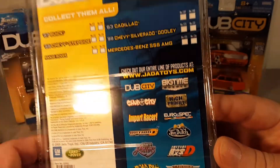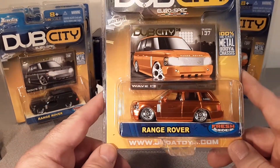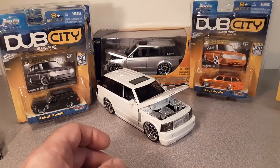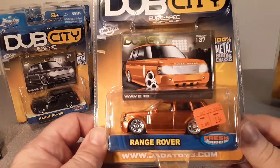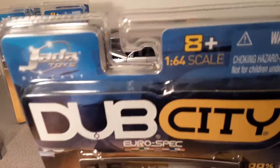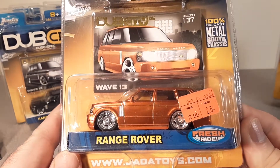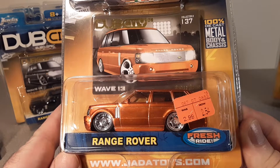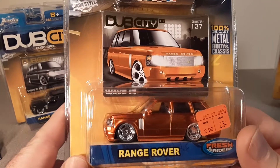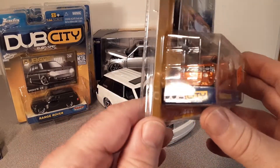I don't know what these really retailed for on the shelf. I have two orange ones in the package. This one here — I'm not really sure where I bought it — was $2.99 and I bought it for $2.54. I don't know if $2.99 was also a markdown price.